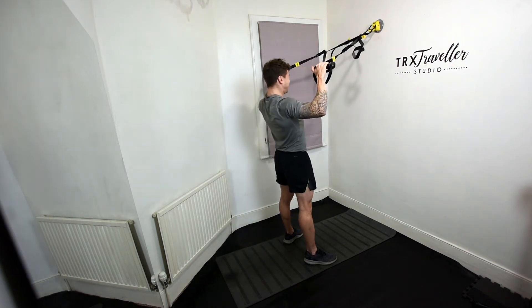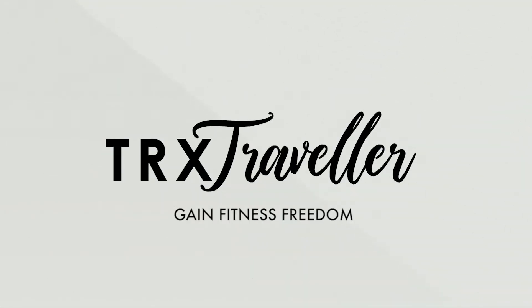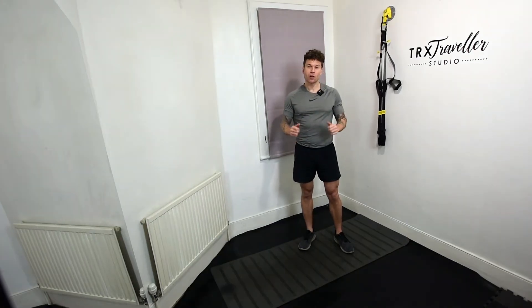Stretch, contract, squeeze. Hey guys, how's it going? T-Rex Traveler Adam here. Today we're gonna do a quick video on the best three exercises for shoulders.